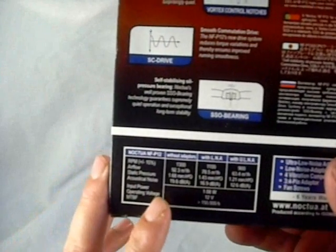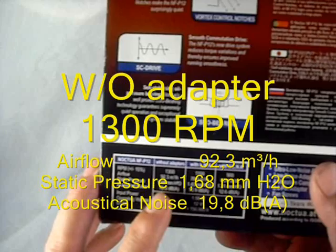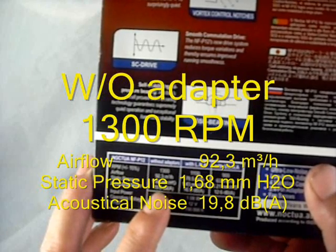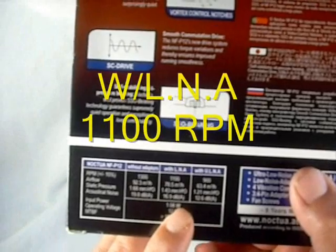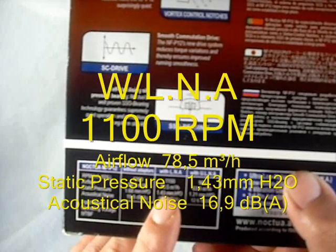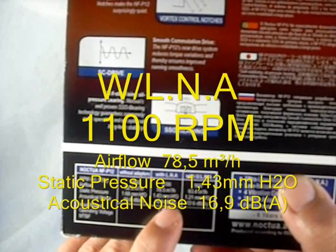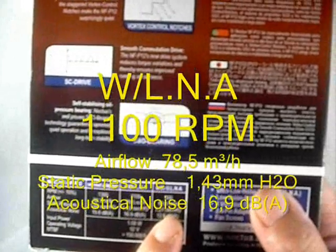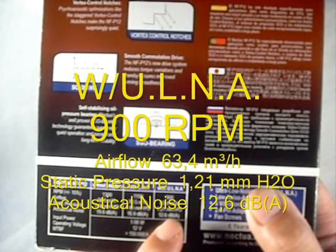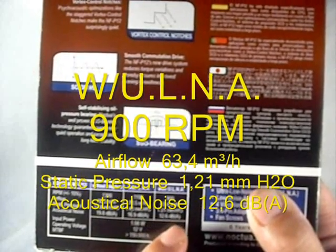Let's have a look at the specs. At 1300 RPM without adapters, airflow is 92.3, static pressure is 1.68, and acoustic noise is 19.8 decibels. At 1100 RPM with the low noise adapter, airflow is 78.5, static pressure is 1.43, and acoustic noise is 16.9 decibels. With the ultra low noise adapter, it is 900 RPM, 63.4 airflow, 1.21 static pressure, and 12.6 decibel acoustic noise.